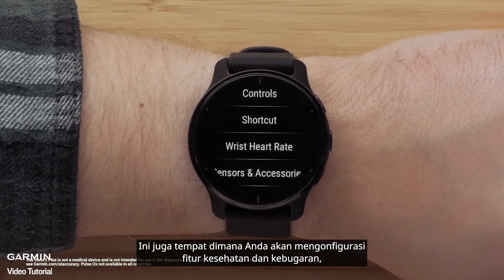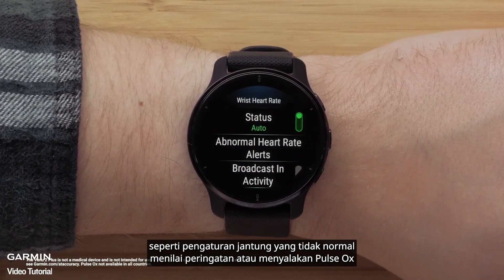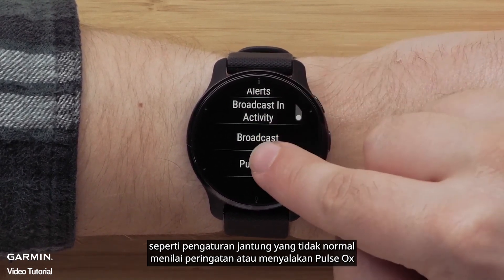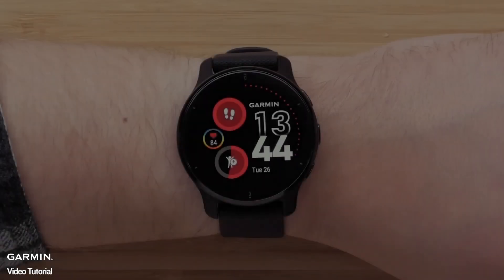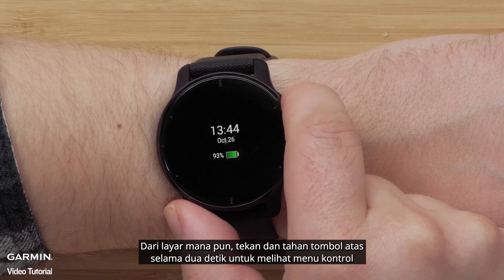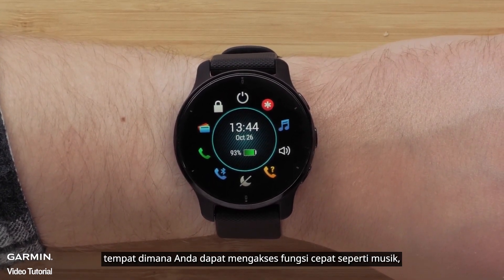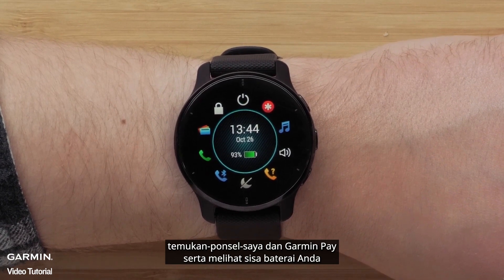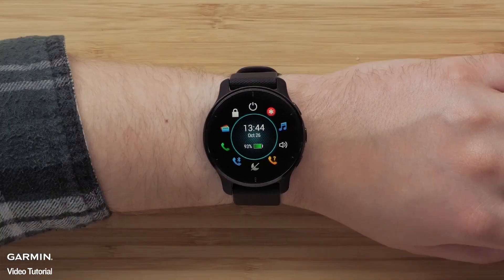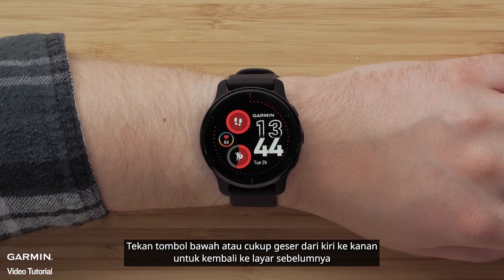This is also where you'll configure health and fitness features, such as setting abnormal heart rate alerts or turning on pulse ox. From any screen, press and hold the top button for two seconds to view the controls menu, where you can access quick functions such as music, find my phone, and Garmin Pay, as well as see your remaining battery. Press the bottom button, or simply swipe from left to right, to go back to the previous screen.